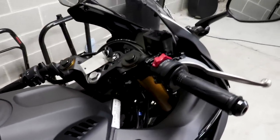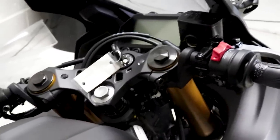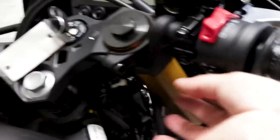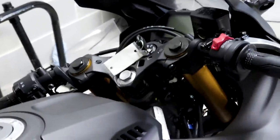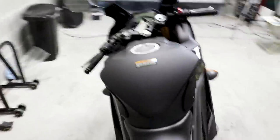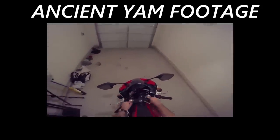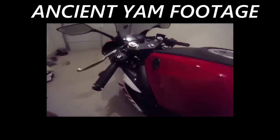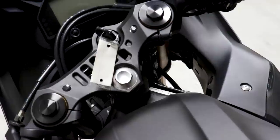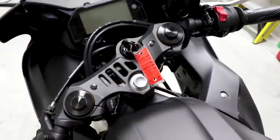Another welcome tweak is the clip-ons. They are now mounted underneath the triple clamp, which gives you a more forward-leaning ergonomics package. Before, the clip-ons were placed above the triple clamp, so you had a much more upright position. This makes the R3 a little bit more sporty and fun to ride. It's actually a modification I did to my own R3. You'll also notice the triple tree now has these little vents on it, which looks a little bit cooler and more polished.